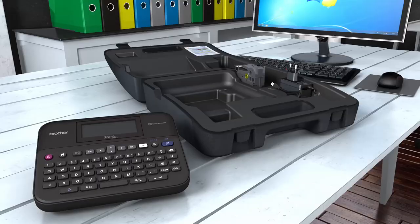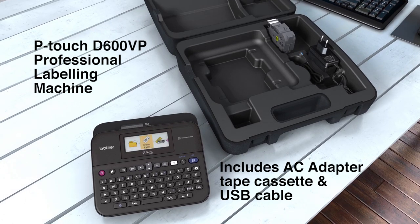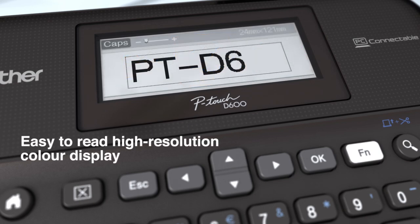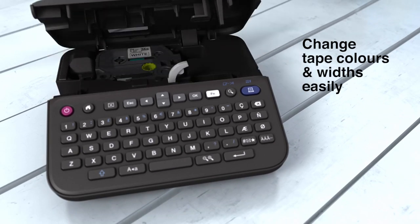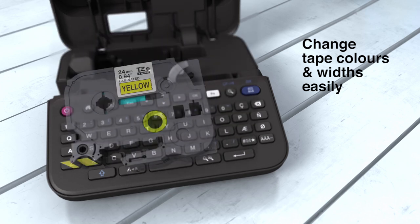Introducing the Brother P-Touch D600VP, the advanced PC connectable labeling machine for your office. A high-resolution color display makes label creation quick and easy. Many colors and tape types are available up to 24 millimeters.